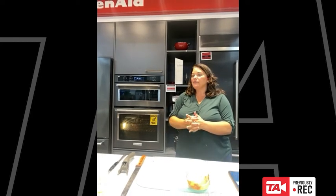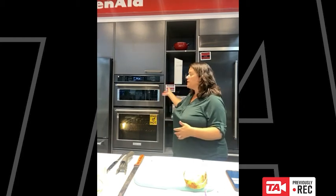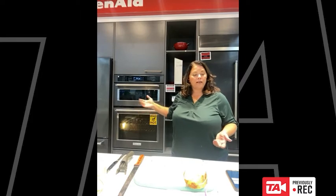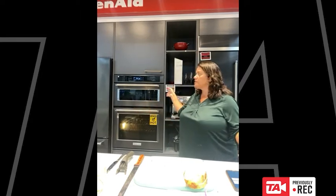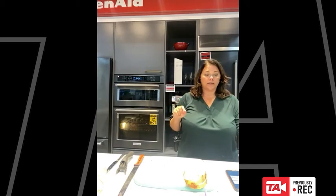Especially if you're just doing a small dish — a couple of chicken breasts or maybe a couple of fish fillets — it's really great to just use the smaller oven because it's less to heat up. A question came in: does it come in different colors? Yes, it does. We're showing this one today in black stainless steel, but it also comes in regular stainless steel and in white.